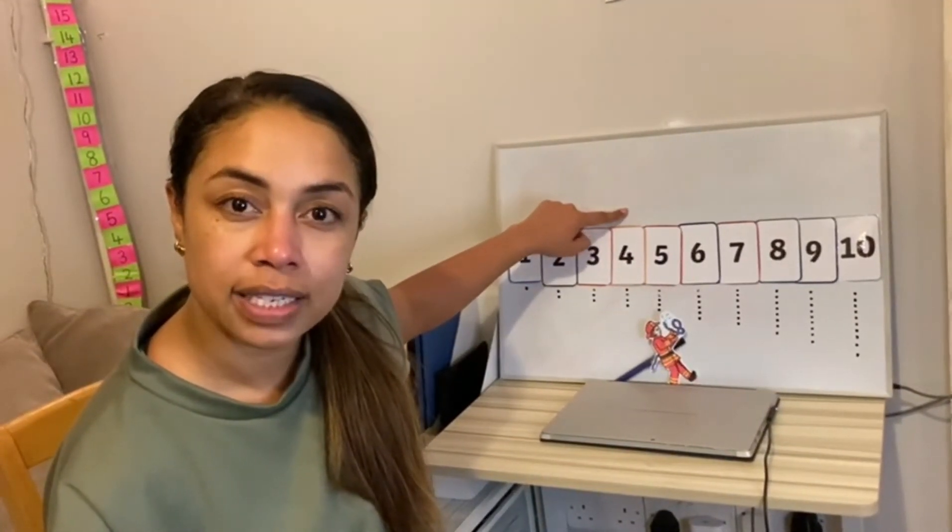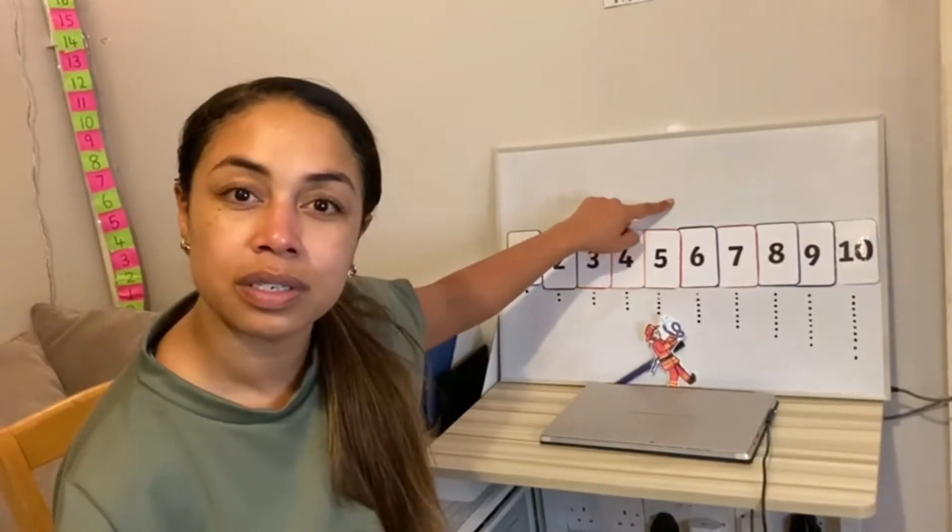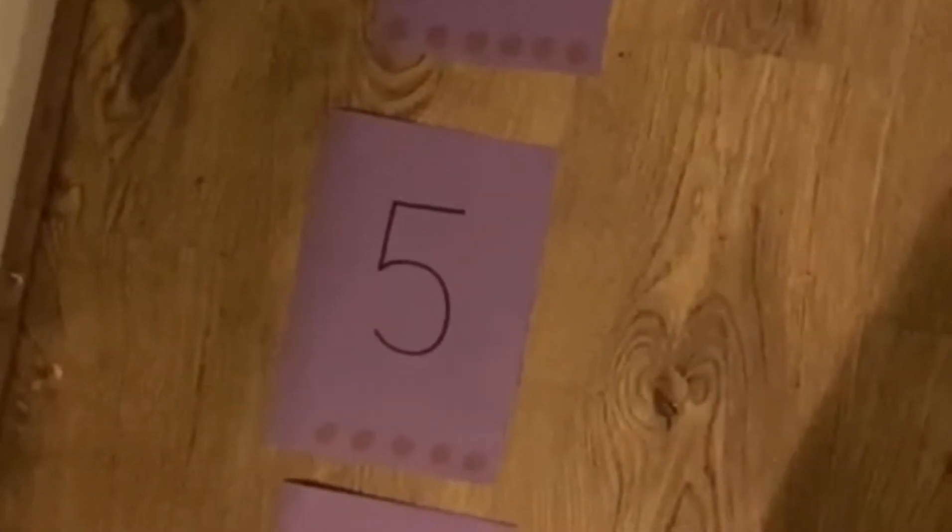I'm going to give the comfort task a go. I'm going to do adding first. One more than one is two. One more than four is five. I'm walking forwards, I'm adding. Taking away, I'm going backwards. One less than three is two. One less than two is one.